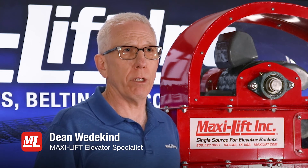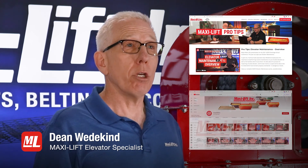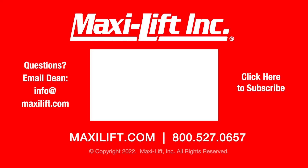I hope that you'll watch all of the series of these Pro Tips. You can go to MaxiLift.com and find them there, or go to YouTube and do a search for MaxiLift Inc. I'm Dean Wedekind for MaxiLift and Pro Tips. I'll see you next time. Bye.